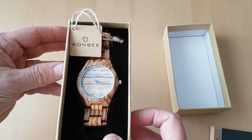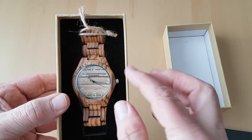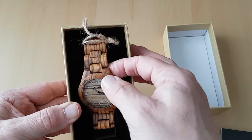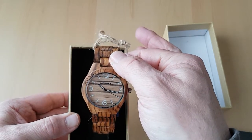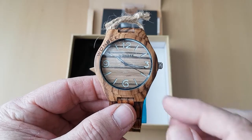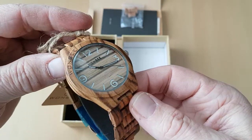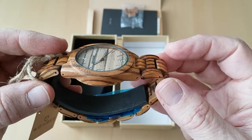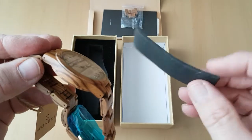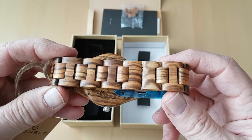So as for the watch, let's have a look. It's a very nice-looking watch. I'll take it out. It's a very lightweight watch. Turn it around like that and show you on the underside. It comes with a pad in there so I'll just take that out and pop it in the box.